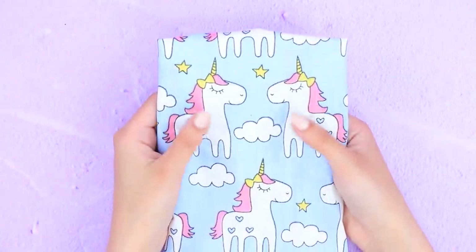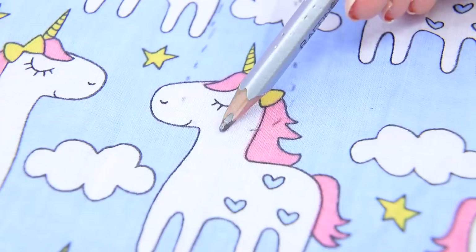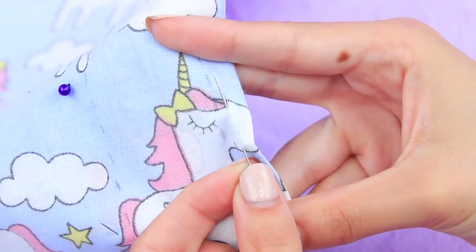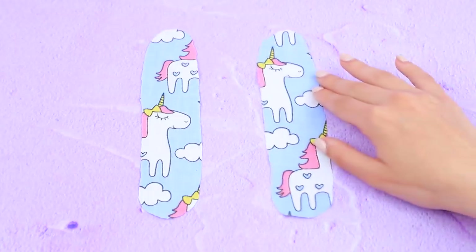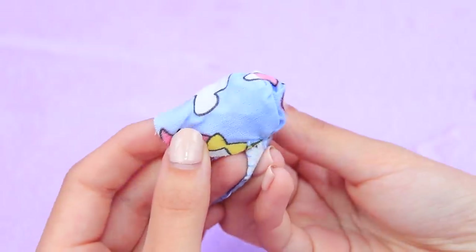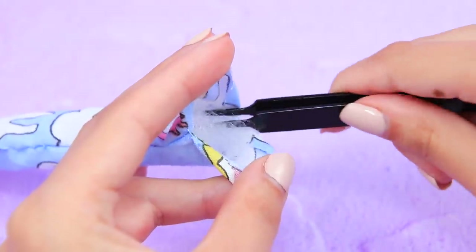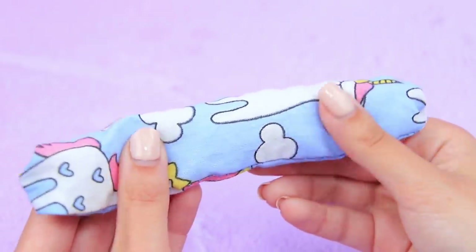This fabric with funny unicorns is just what we need! Sketch out a sleeping bag in pencil. Fold the fabric in half and fasten with sewing pins. Cut it out along the outline. Sew the pieces to each other. Turn it right side out. Take polyester fiber filling and carefully stuff the bag with it. Glue the edge.